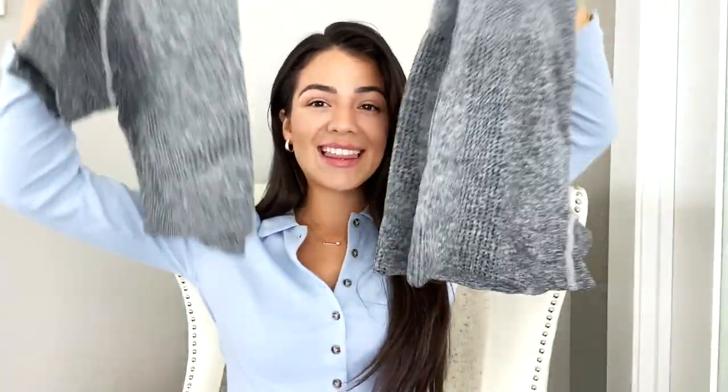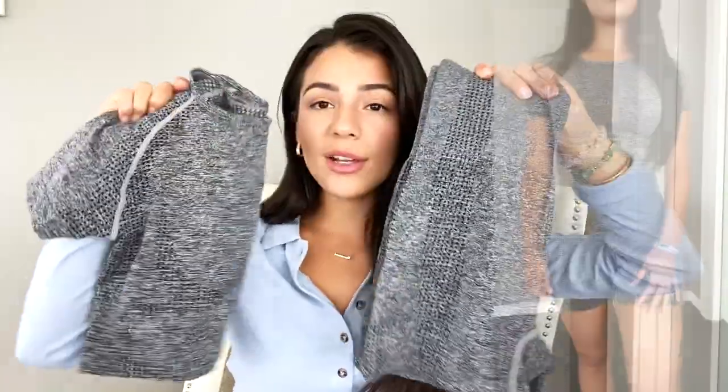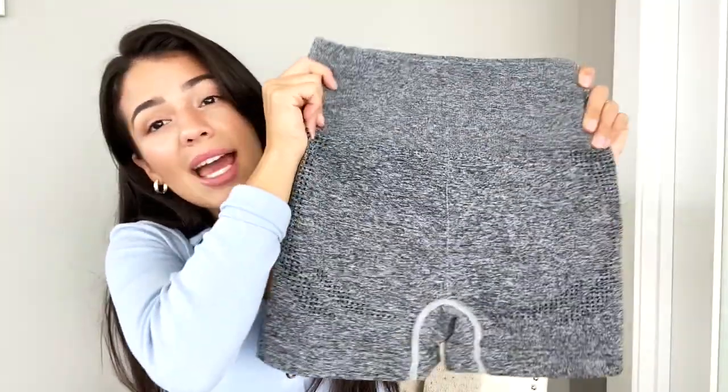The first set that I got is this matching t-shirt and shorts set in this gray salt-and-pepper-like color. It is a Gymshark dupe. It is so comfortable — it's thin enough, but it's thick enough to be good material. I picked up this one in a size small. It comes down really nicely, almost like a jumper, so your stomach is not on full display. The shorts are high-waisted; the waistband is tight, and the booty is not as tight, so you have some breathing room. Super, super affordable, like crazy.